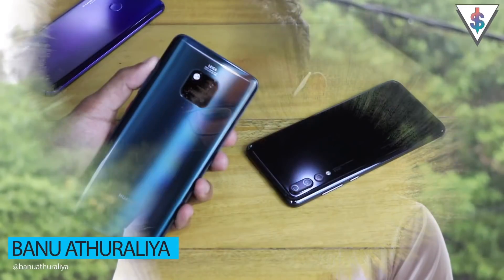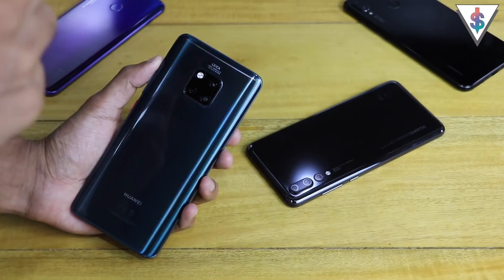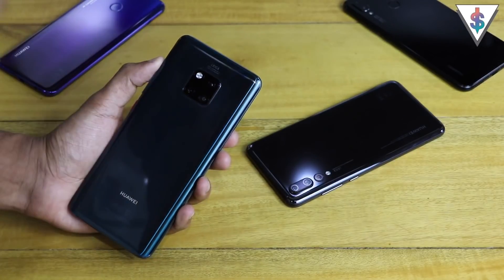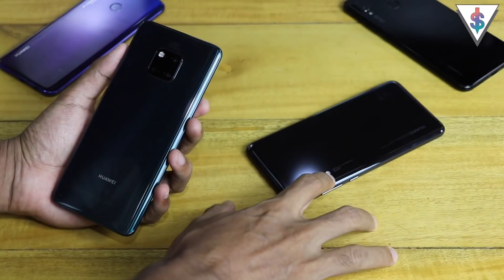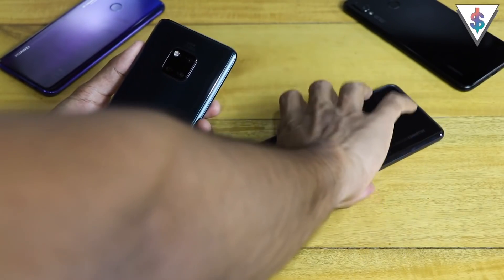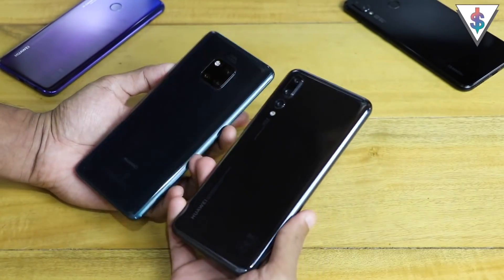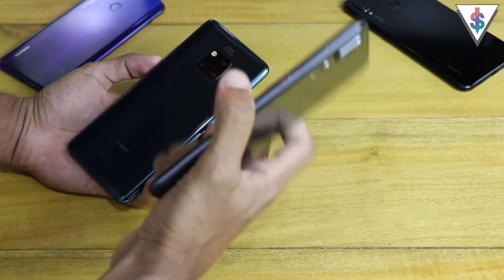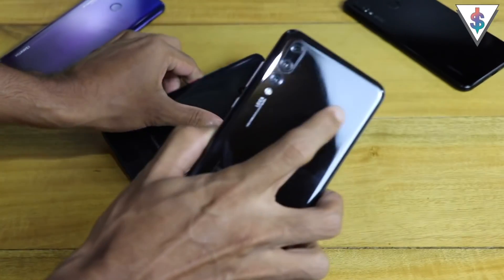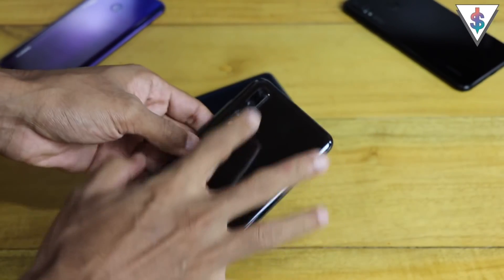Hey, what's up guys, it's Banu here from Android.com. Yesterday we unboxed the Huawei Mate 20 Pro, and today I'm going to be setting this one up. I've actually been using the Huawei P20 Pro as my main flagship device and daily driver for the past few months, so it has been a great experience, especially thanks to those awesome cameras at the back.